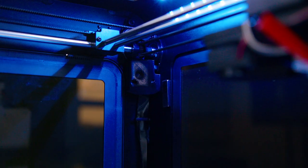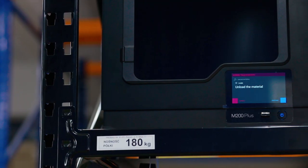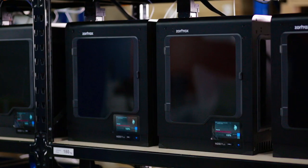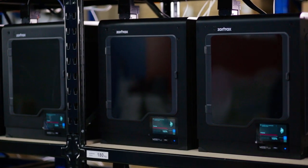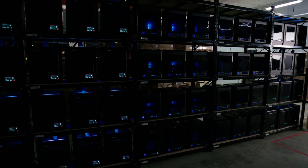Then checking up on the manufacturing phase, thanks to an integrated camera inside the printing chamber. At any given moment we can pause or stop the process, switch to a different printer and start anew — all for the sanctity of a working space.